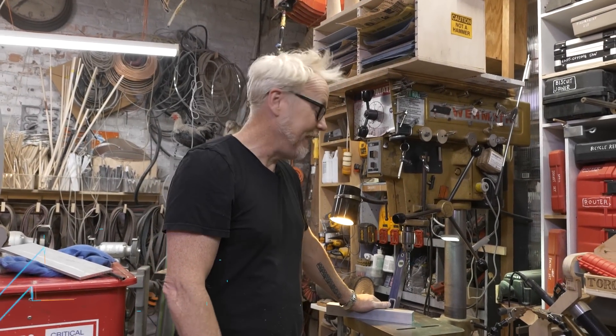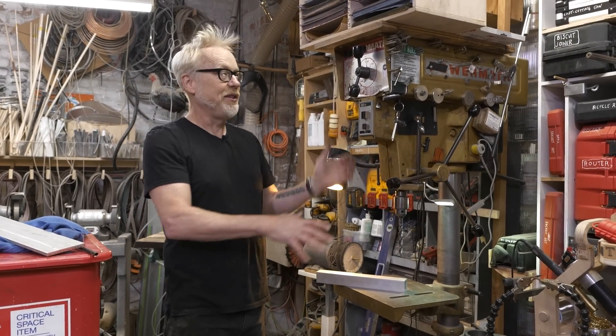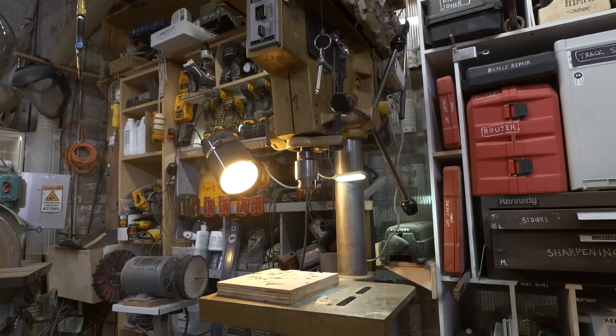Hey everybody, Adam Savage here in my cave with a new and interesting tool tip. And it begins here at one of the most used items in my shop, which is my beautiful Powermatic drill press. I love this thing.